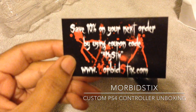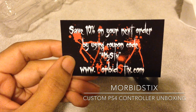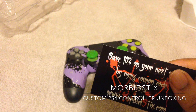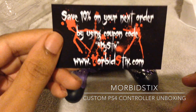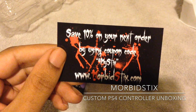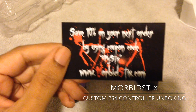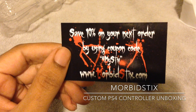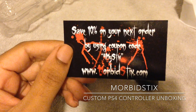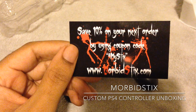This is my controller from MorbidStix.com. These cards have a coupon code — save 10% on your next order by using the code '4MyStix'. If any of you want to get a controller yourself, it starts at a pretty decent price — I believe it's around $79.99. You can choose whatever color you want; there are a whole bunch of different options.